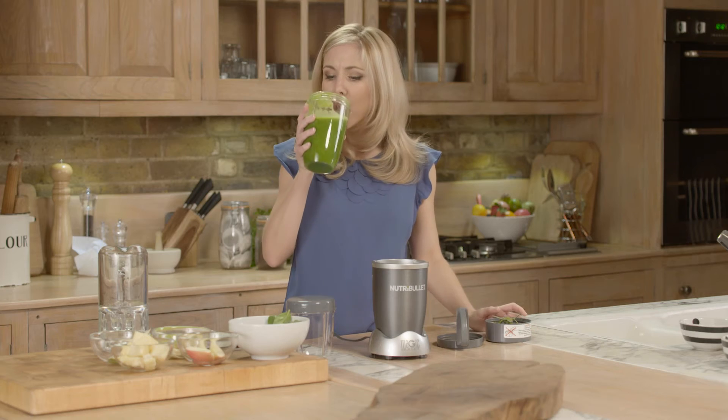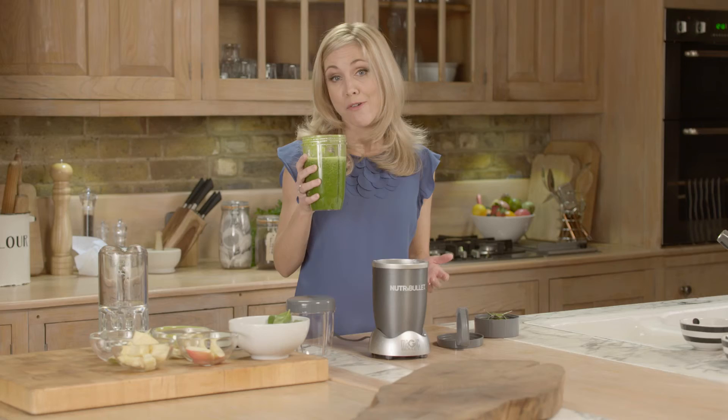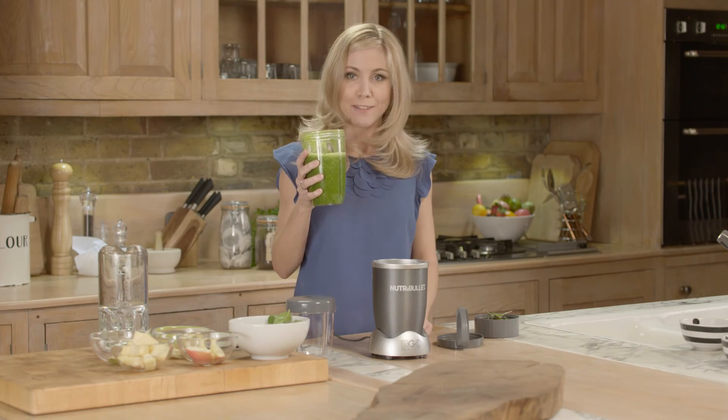It definitely looks good. Mmm, that is so good — and you know you're getting something healthy down you every single day. Cheers!